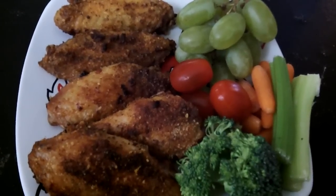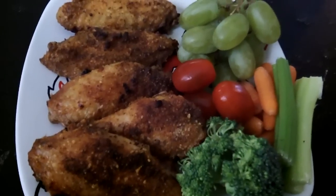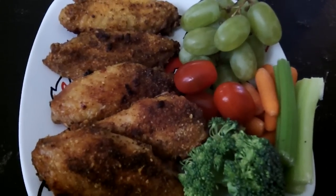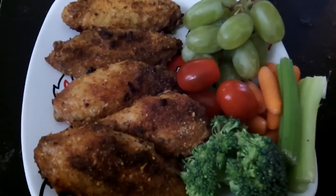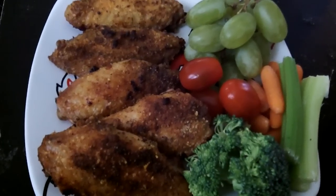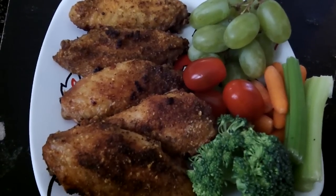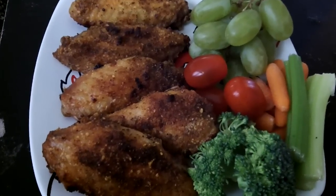Hey you guys, it's me Kiana coming at you today and I am giving you the end results of my garlic ranch parmesan chicken wings that I showed you guys how to fix. It actually has no carbs in this you guys, so this is a great meal for those of you interested in having a no carb or very little carb meal.